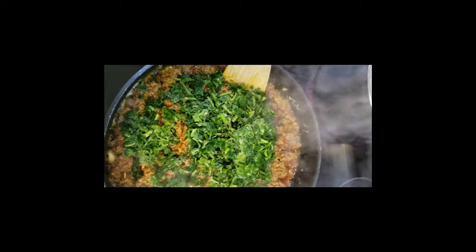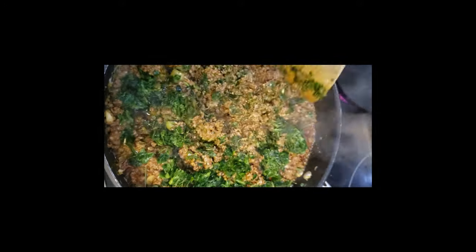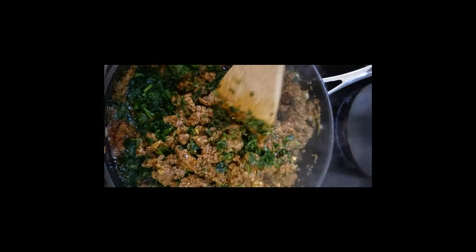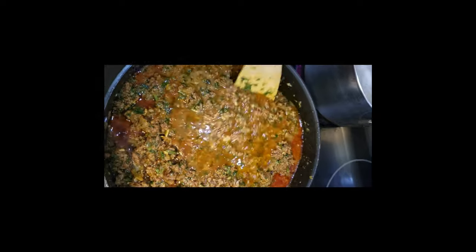At this point I added my finely chopped parsley and mix it up. After mixing all of the ingredients together, I'll be adding about a cup of water to make sure the meat cooks evenly.